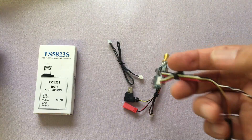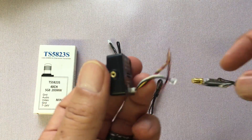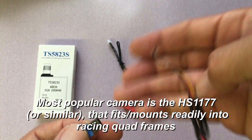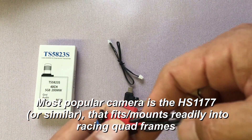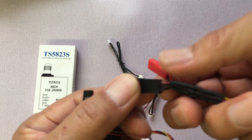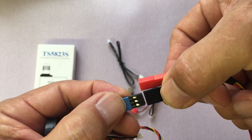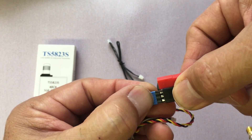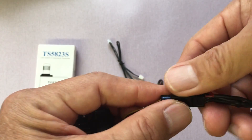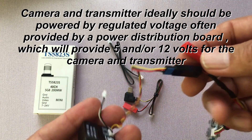Here's my camera — this is a common form factor that you'd use for a racing quadcopter. I'm going to plug it in and make sure I'm connecting it the right way, so that video meets video, red meets red, and black ground meets ground. That's very important so you don't burn anything out.